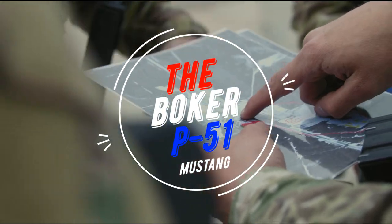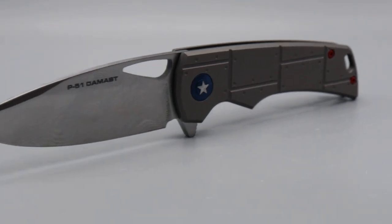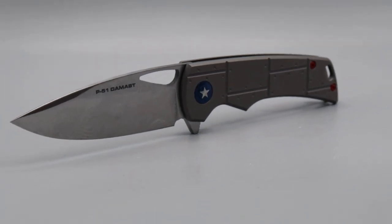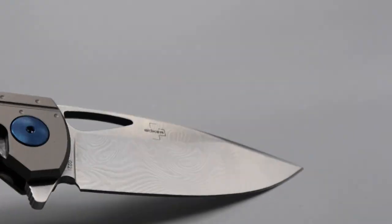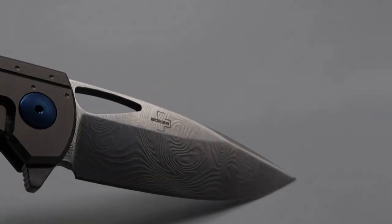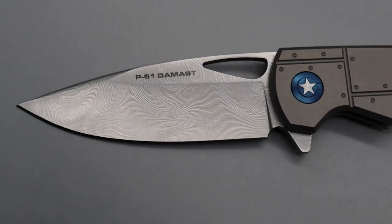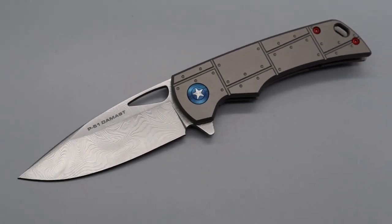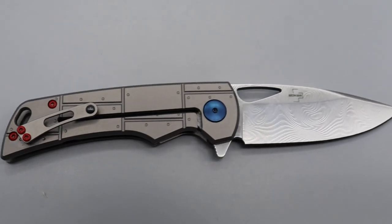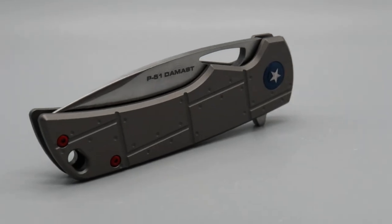The Boker P-51 Mustang is designed by Steve Kelly after the North American P-51 fighter plane. The blade is made of parts from the plane forged into Damascus, done by one of the most renowned makers of Damascus, Chad Nichols. The Chad Nichols Damascus blade is made of 80 layers paired with original parts from the P-51 fighter plane.